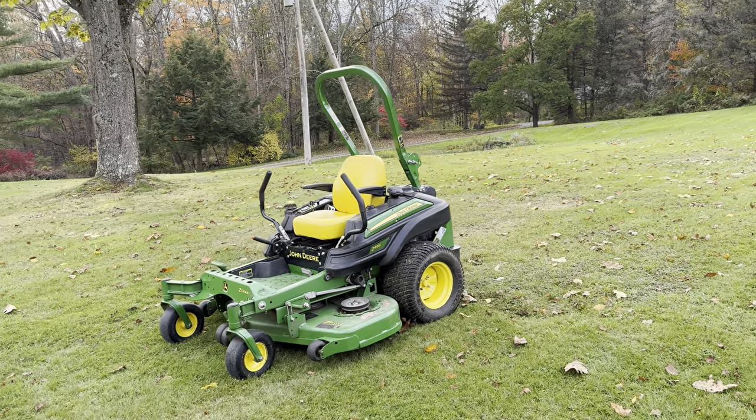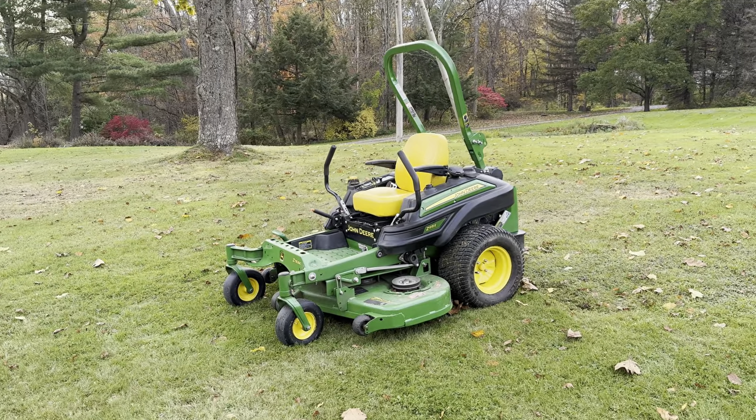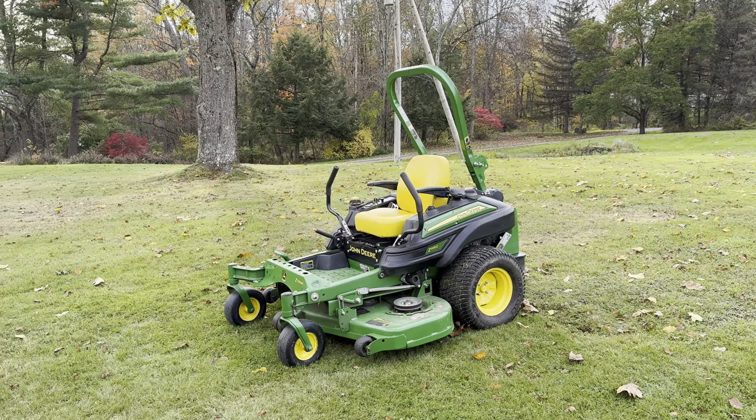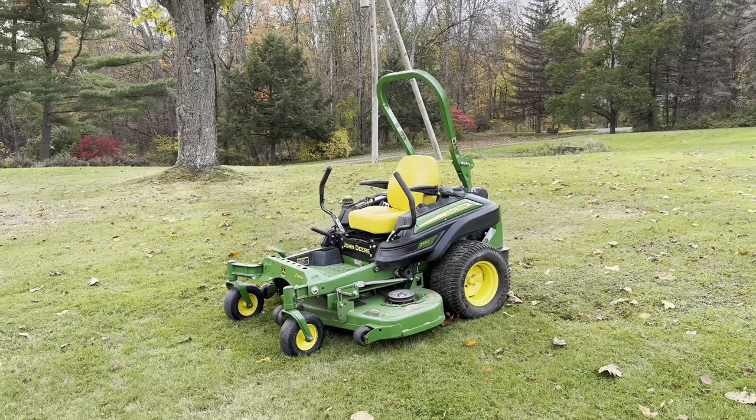John Deere has four different series for their Zero Turn. As you can see, this is the 9 series. Their smallest model is the 3, and then they go up to the 5, the 7, and then the 9.